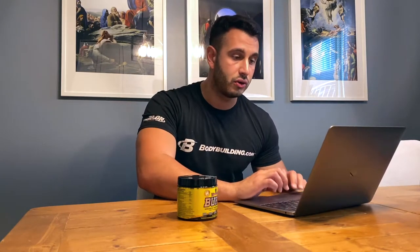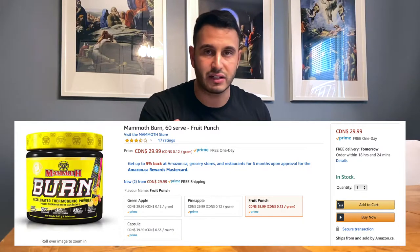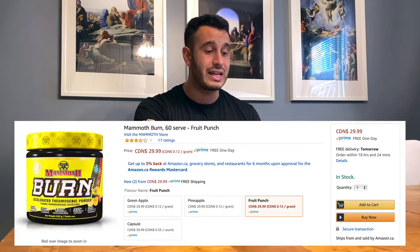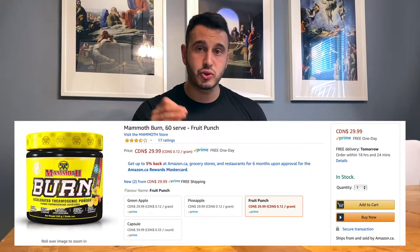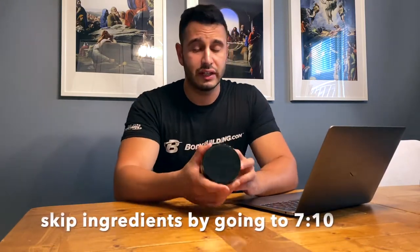On their website — I believe this is in Canadian dollars — it's usually $49.99 but currently on sale for $39.99. On Amazon, you can get it for $29.99 with prime one-day shipping. However, the capsule version is ten dollars more at $39.99.